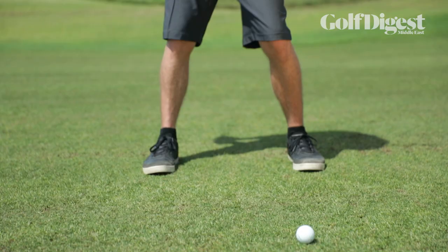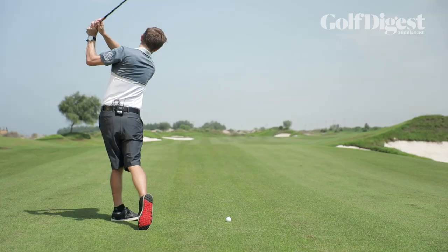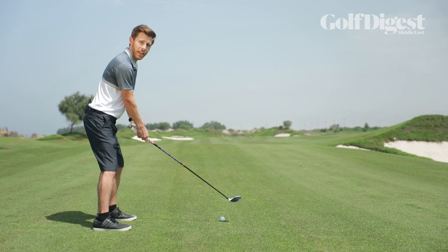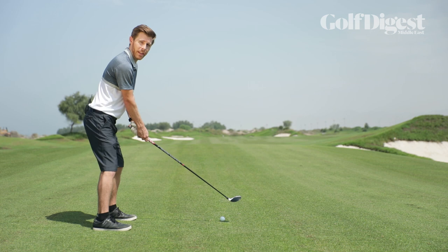So a nice full rotation and a nice complete follow-through, where the body and lower body is moving fully to face the target as you finish the shot. If you pull everything together like we talked about, you should catch a nice clean, crisp shot straight off the fairway that should go nice and straight.